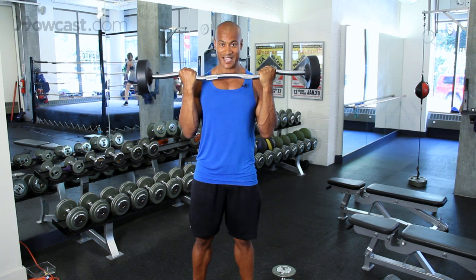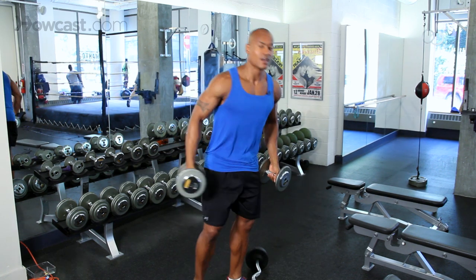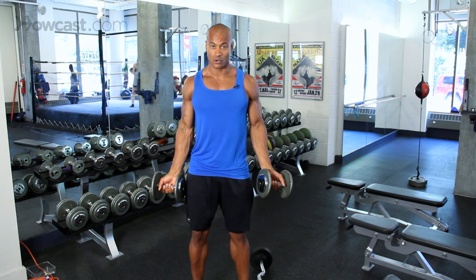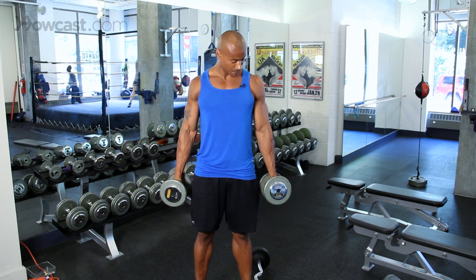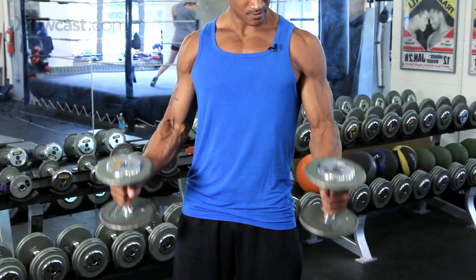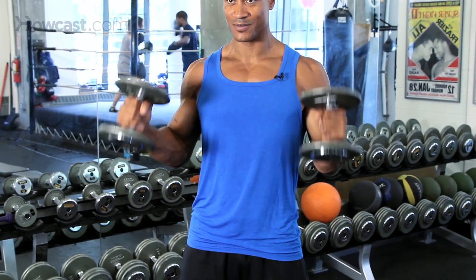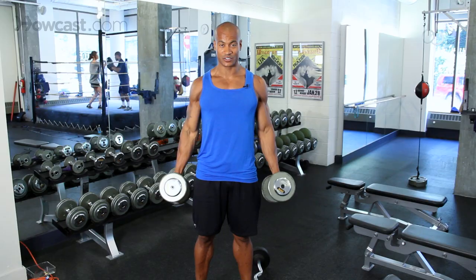Once we hit our 12 reps, we drop down to the floor and switch off into another grip called a hammer grip. A hammer grip is going to work a different side of the bicep head. We're curling straight up again, nice and slow — also going to do this in 12 reps.